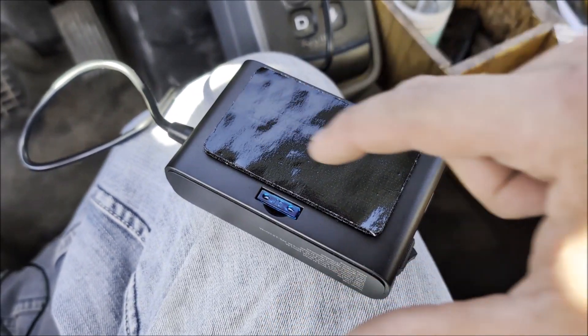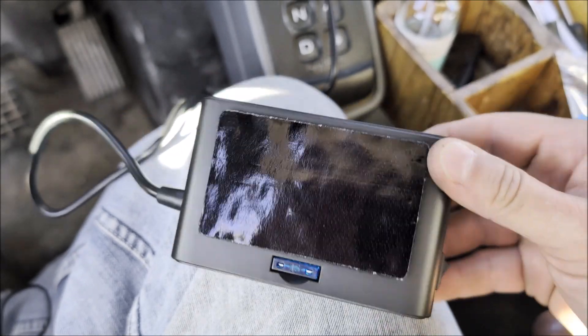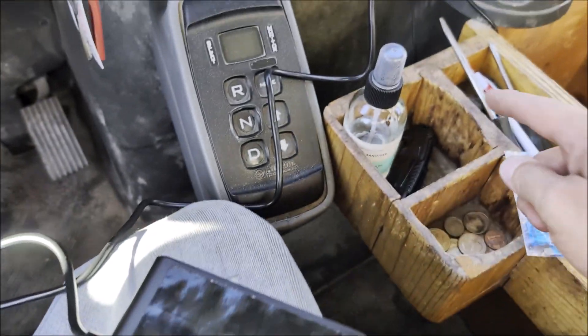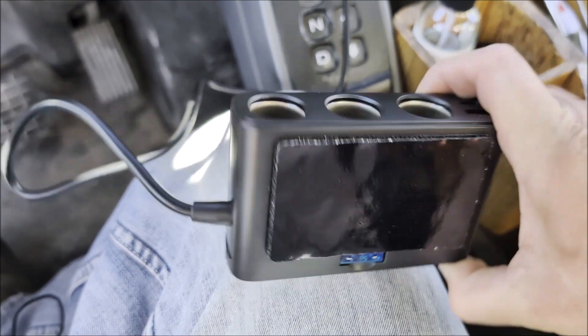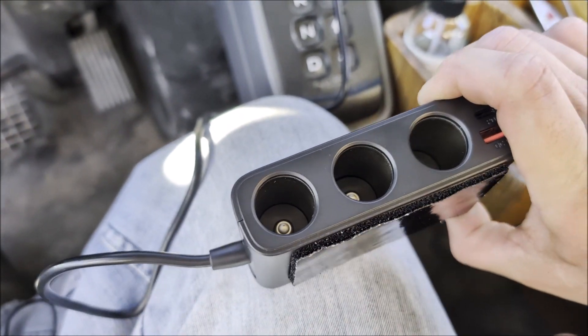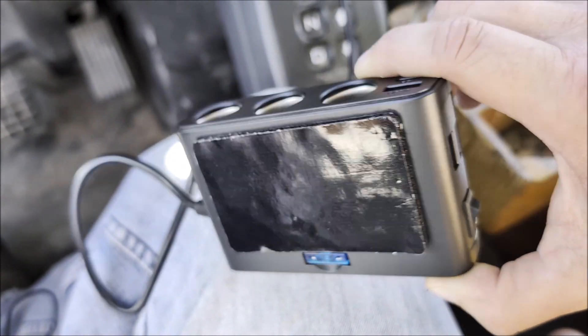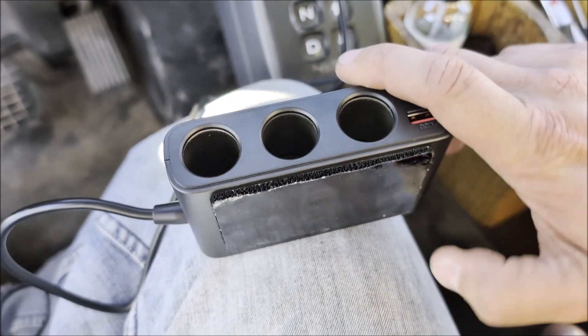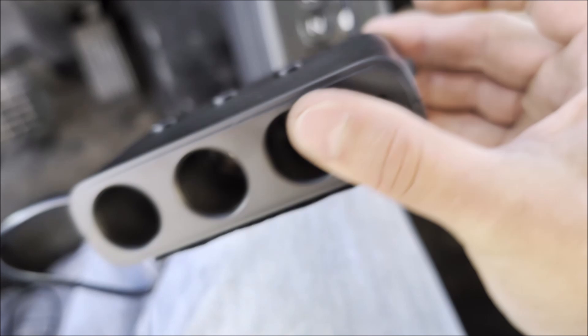Here is the back of it. It came with velcro, so I can velcro it over here in this little wooden console that I have. I'm going to velcro it so that the ports are sticking up and I can plug things in. I also have the USB ports on the top and on the side, and I'll still be able to turn on and off these buttons.